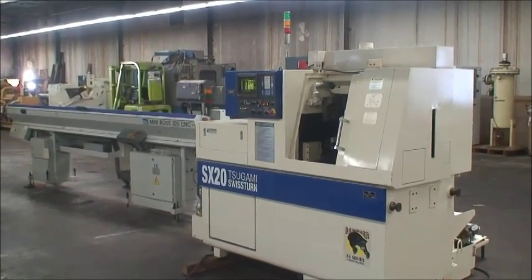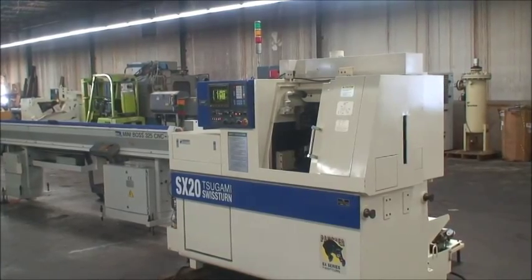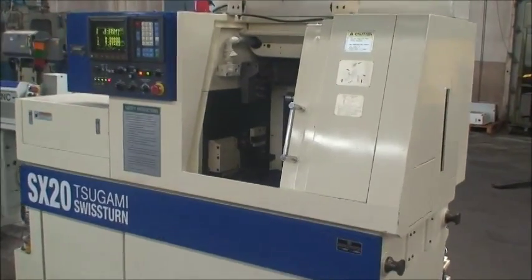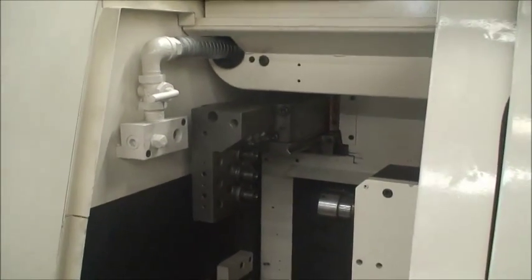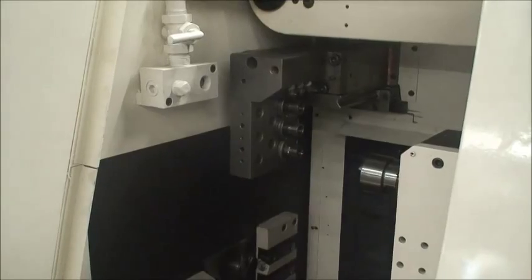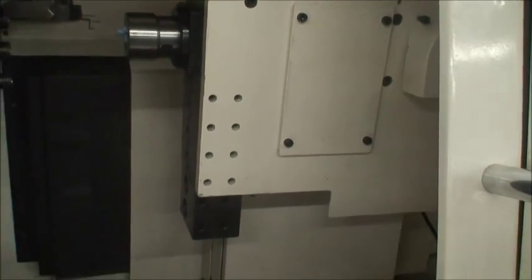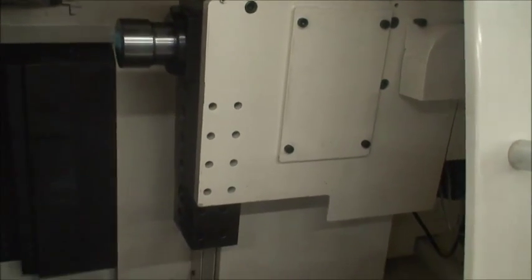It's equipped with a 5 degree main spindle index, 15 degree sub spindle index, has three live back working holders on the Y, three live cross drilling on the Y, and five stationary back working tools on the Y axis. Six position tools under the spindle for end work or whatever application you may have.